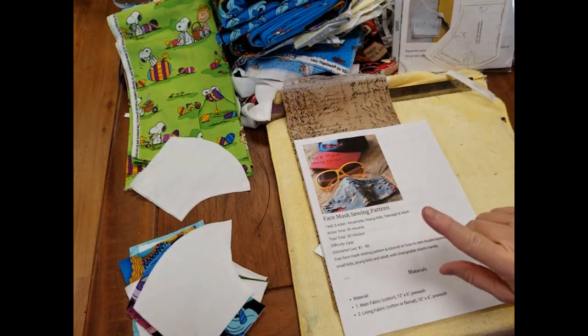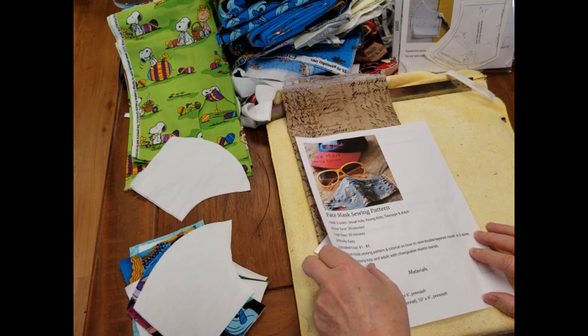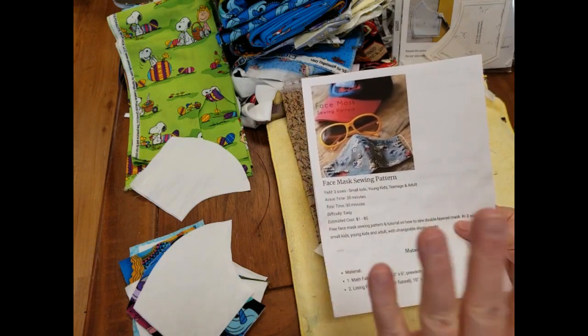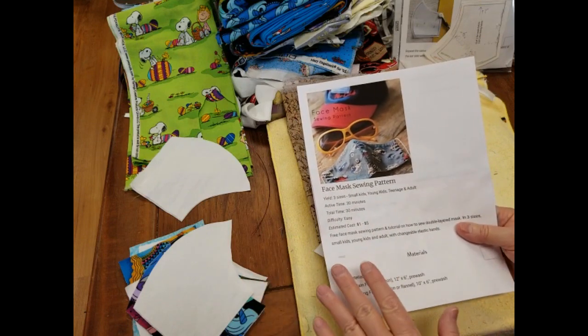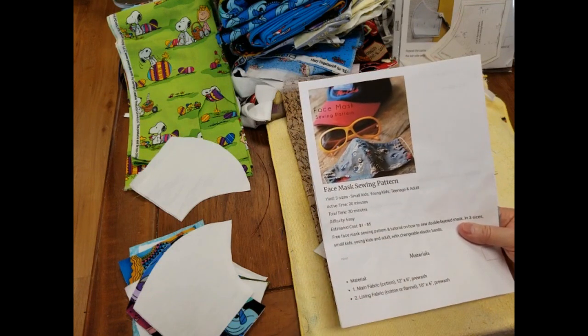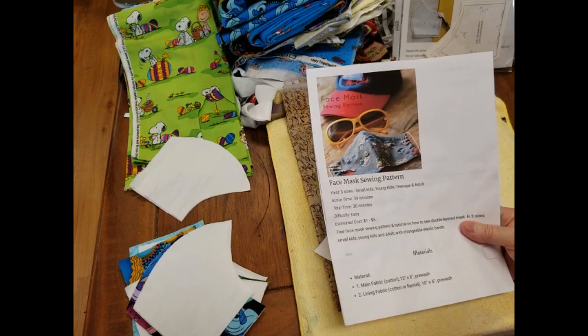Hi guys, it's Jan. I'm going to show you how to do the masks. Our local hospital and local doctor asked us to make masks because they couldn't get the masks they needed and they're having to wear masks all the time. The link to the pattern I'm using will be in the description below. You need to print it out because the first couple times you're going to need it. This is the mask they asked to be made.